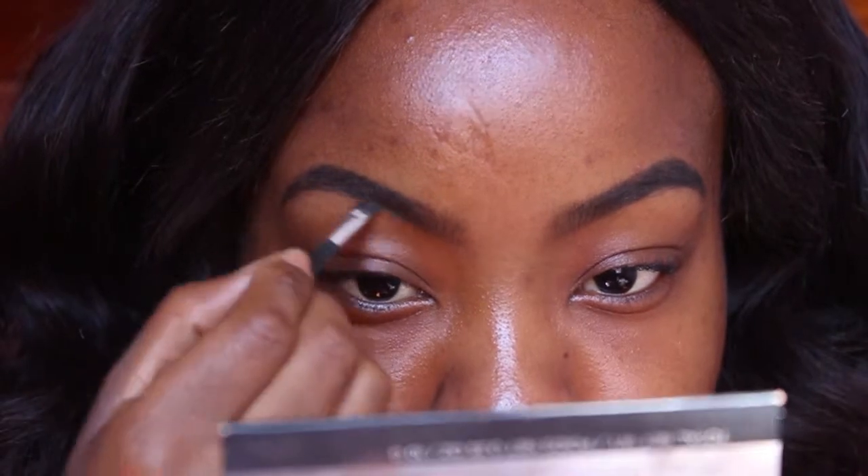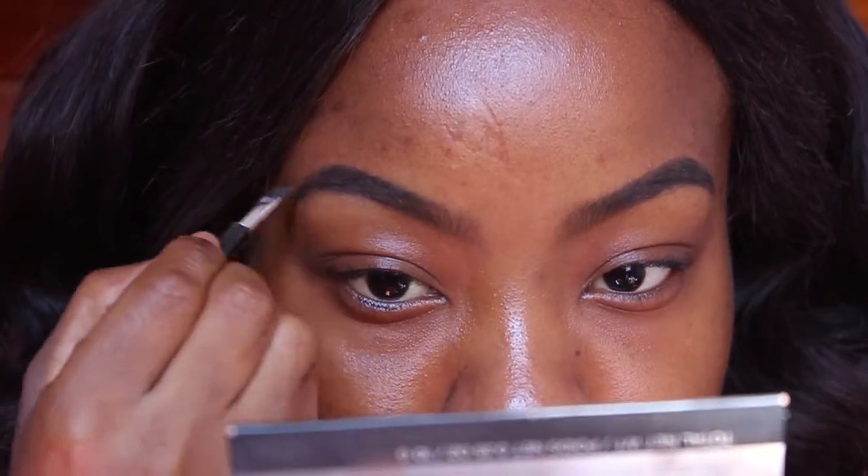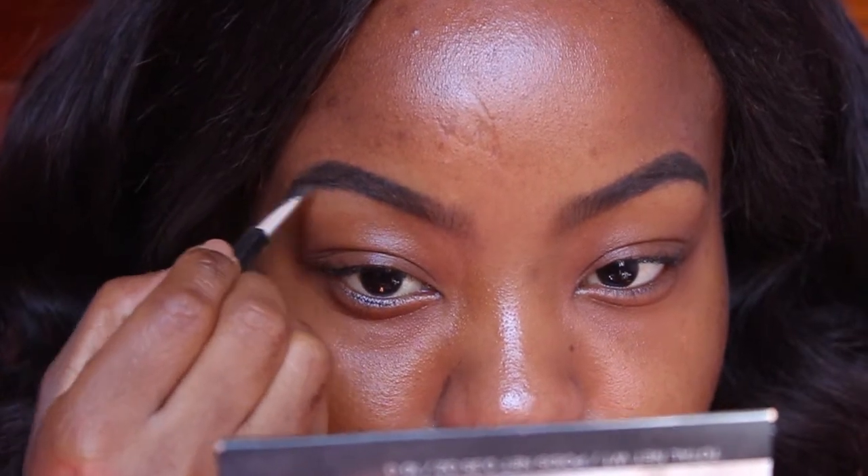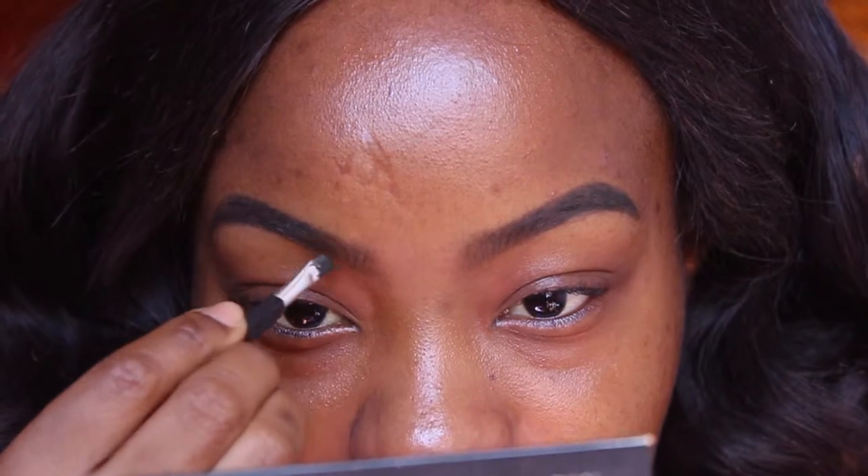Now I'm darkening my brows with the Wet and Wild brow kit in the shade ash brown. It's basically like a powder with a pomade — it's got two colors, a lighter shade and a darker shade, so we've got options here. But I'm using the darker shade.